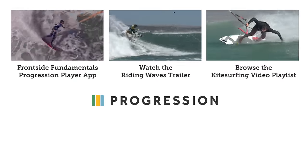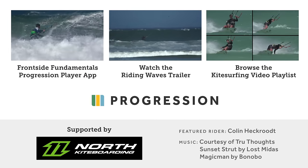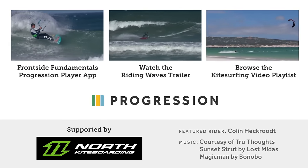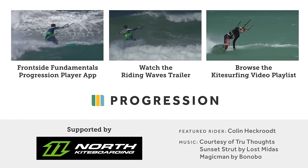Found this video helpful? It's just a small excerpt from the Frontside Fundamentals video available now on the Progression Player app. Check out the full Progression kitesurfing trailer or browse our playlist of kitesurfing videos. Progression kitesurfing — learn to ride waves the right way.